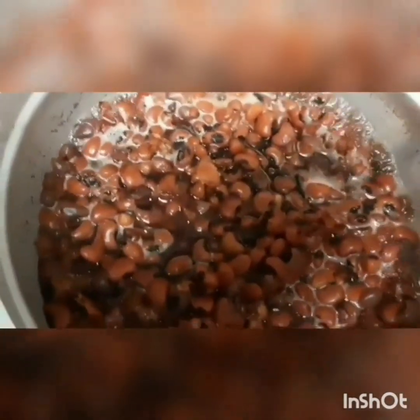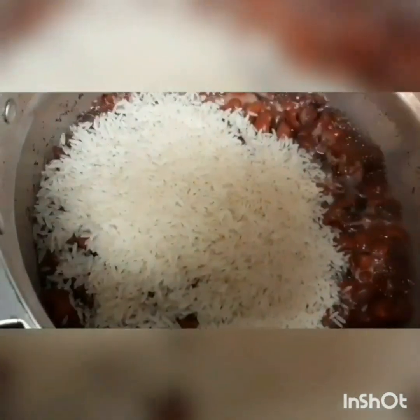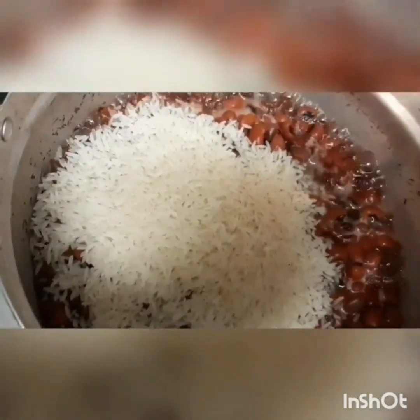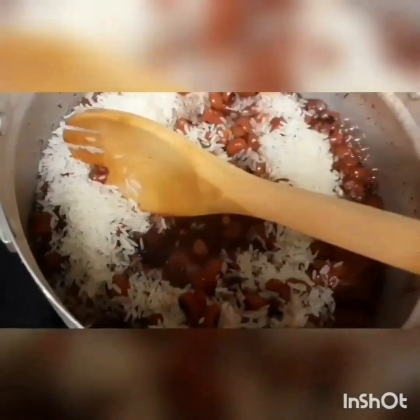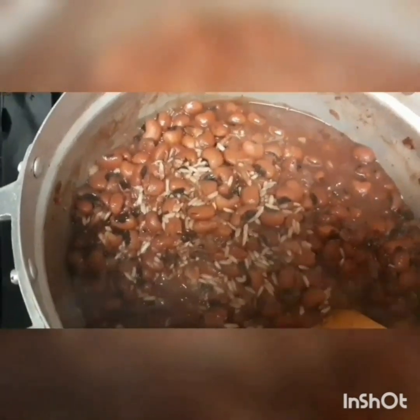We are going to add our salt and the rice to the beans and stir it. After stirring it, you leave it on fire for some time.